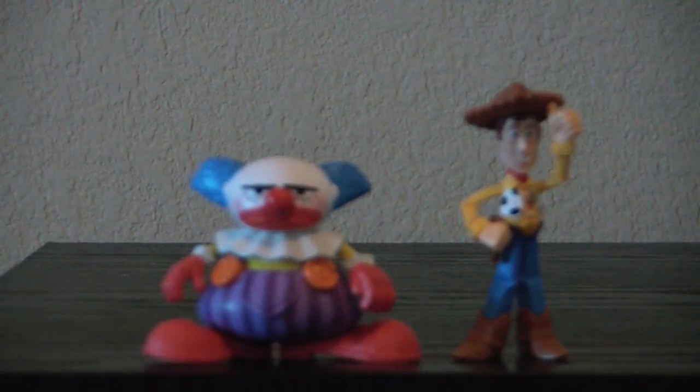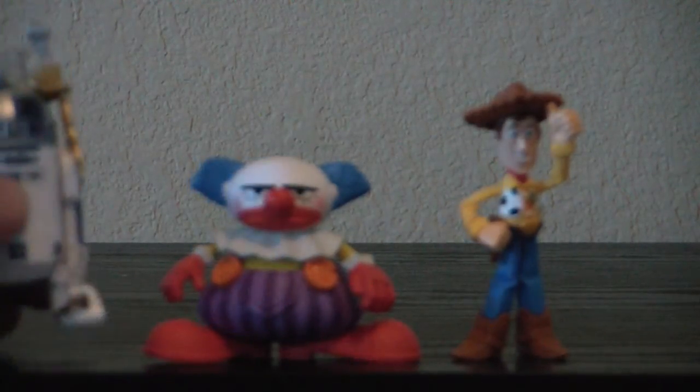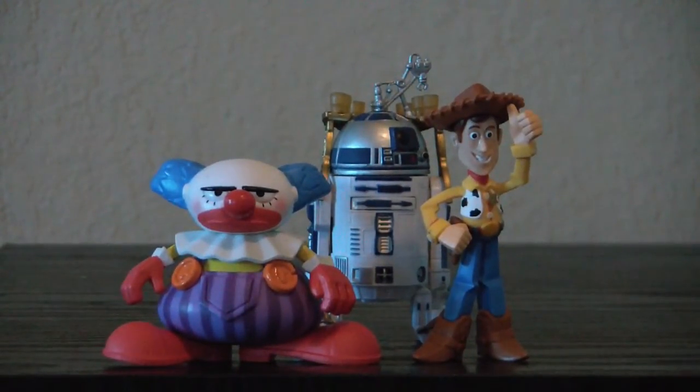If you want to know how big they are, let me get R2-D2 over here for a size comparison. Right there in the background you can see — so they're in the three and three quarter inch scale, sort of, or the lower end because they're the same size as R2-D2. So this is the Toy Story Buddy Pack with Chuckles and Hat Tip Woody.